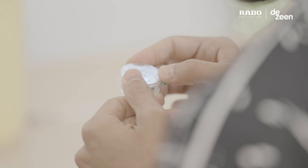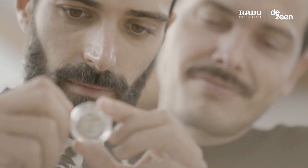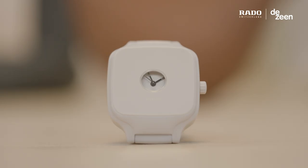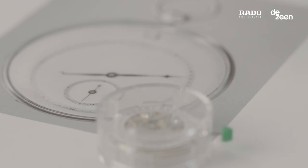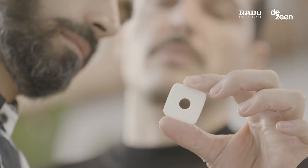For our collaboration with Rado we designed a version of their TrueSquare watch, which we call the TrueSquare Formafantasma. We were inspired by traditional pocket watches and closed watches, so our design is a modern take on this historical tradition.